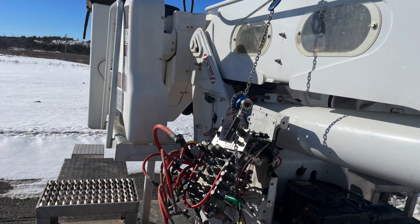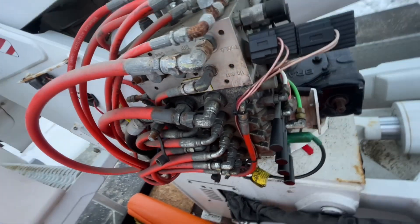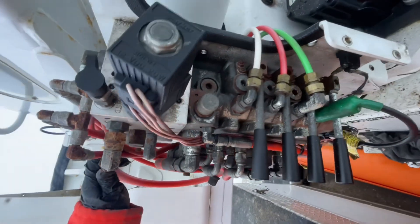Hey guys, welcome back. We got our hands full today with an all-tech boom truck. This valve bank — this VPL Parker valve bank — has sprung a leak. We were here pretty much a week ago.